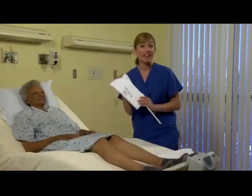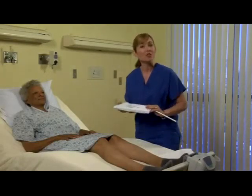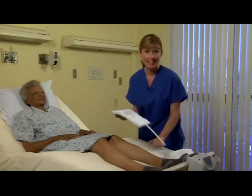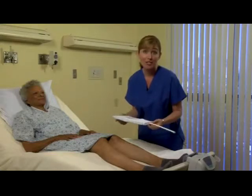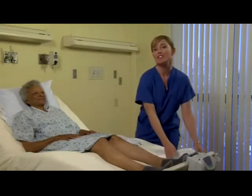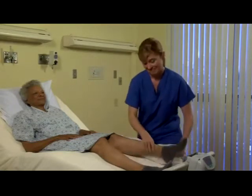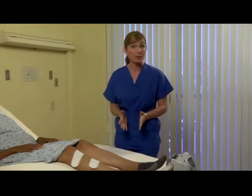The next step is applying the cuffs. Apply the cuffs with the tubing pointed towards the foot. The cuffs are hypoallergenic and may be placed directly against the skin or over a leg compression stocking. The performance of this device is consistent no matter where the air cell is placed. You may place the cuff in a posterior, anterior, or lateral position.